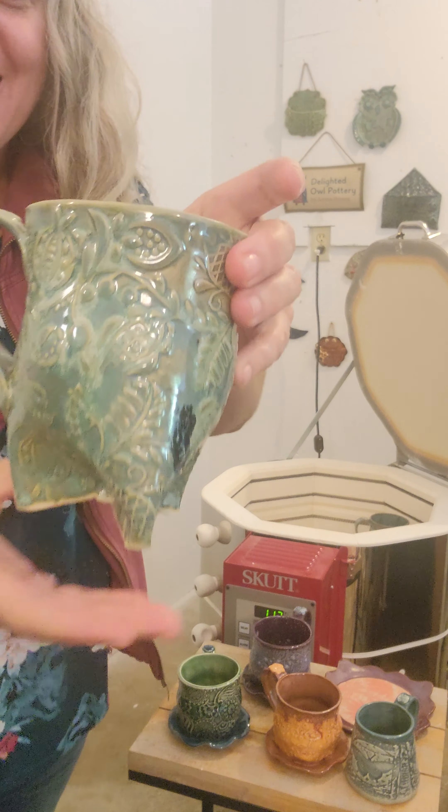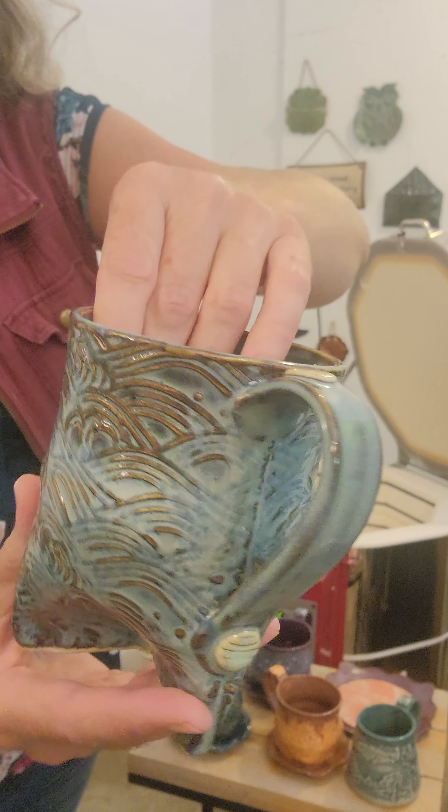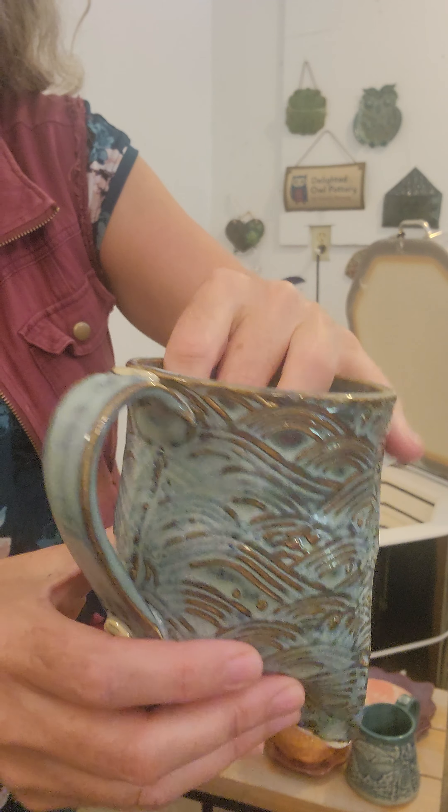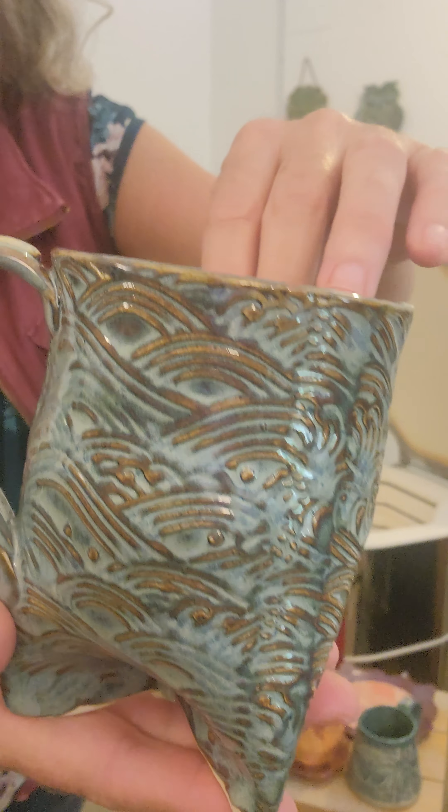We've got another tripod mug here on top — a little wave design. This is Amaco stone denim, two coats, and then one coat of Amaco sand and sea. This is on Georgie's G-mix light colored clay. I like how that stone denim comes out as a nice light blue and then you've got kind of those brown accents. That's our first level!